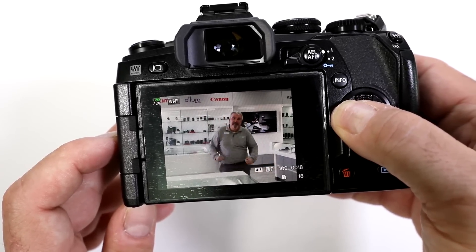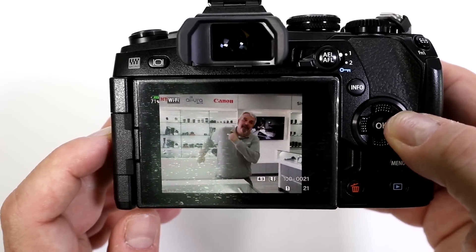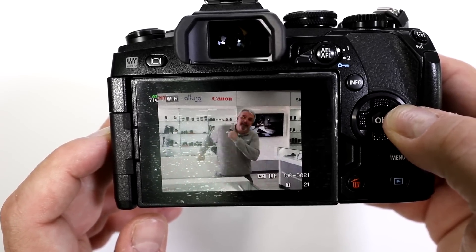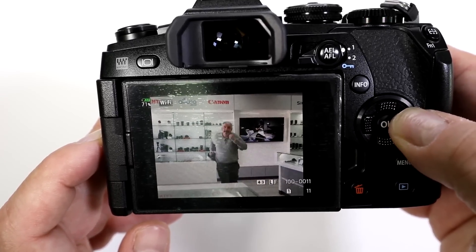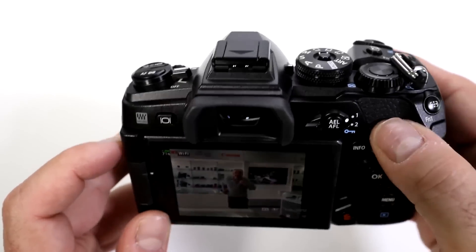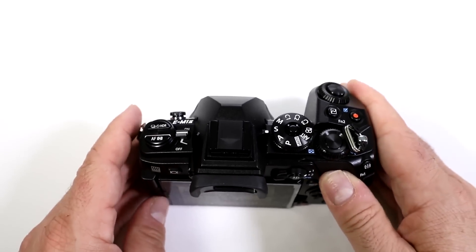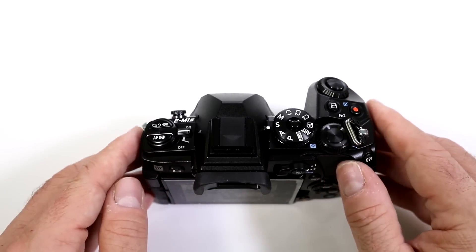I'm going to hold the toggle down so you can see the full sequence — it will go through the entire sequence. It's actually a silent movie. Look at that — that is incredible. I tried to move enough so it wouldn't be able to track me, and it kept me in focus in every single frame. So absolutely, if you want continuous autofocus with your Micro Four Thirds, this is the camera to beat.